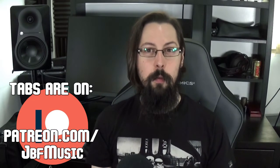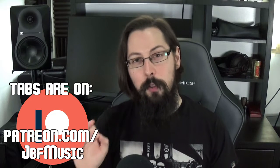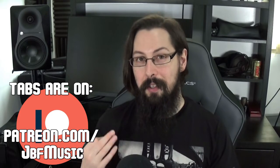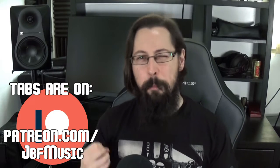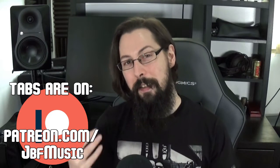The tabs, PDF, PNG and guitar profiles are up on patreon.com/jbfmusic if you want them. If you enjoy this kind of thing or the content I'm putting out in general, please do let me know with a like and a comment — both really help grow the channel as well as the visibility of this specific video. It'll pop up in search and makes it easier for other people to find the type of content they're looking for.